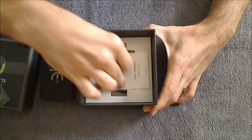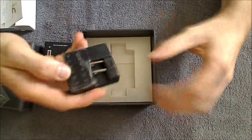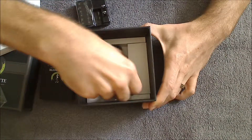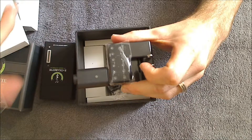Underneath here you've got a user manual and a quarterly inspection card. Right here you've got the AC adapter which plugs into the wall, and you've got two USB cords below this. You've got one that you can take the battery and screw it directly into, and then this one plugs into the AC adapter so you can plug your battery directly into the wall.